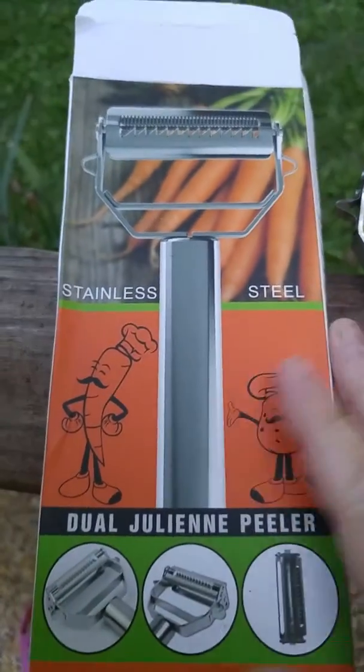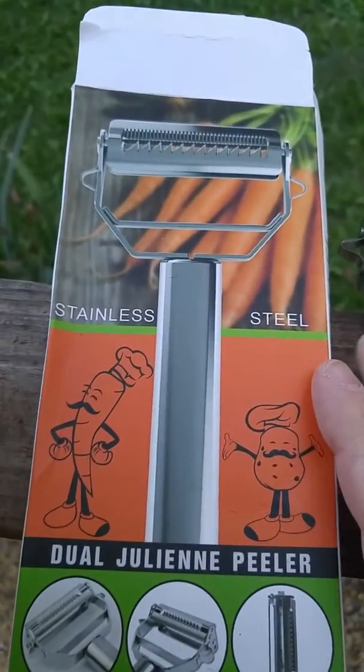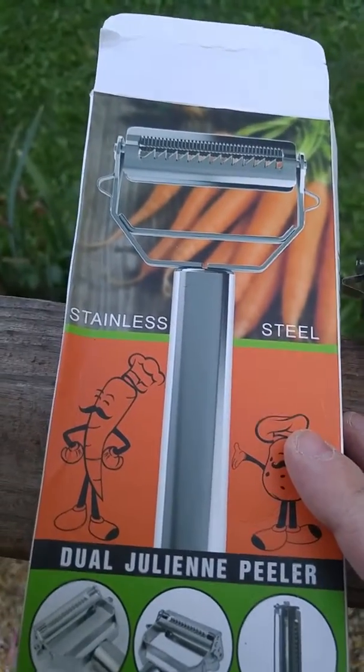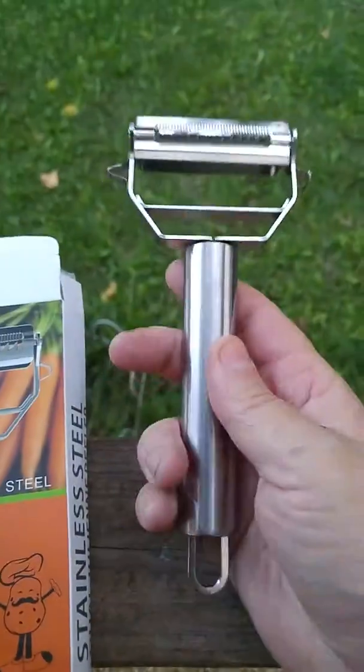I would like to show you this julienne peeler I purchased on Amazon. It is a stainless steel dual julienne peeler, as you can see from the box, and this is what you get.